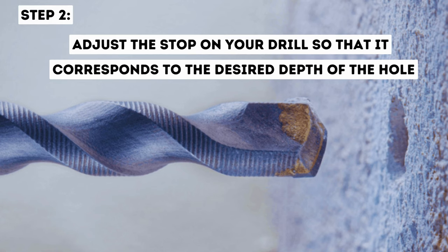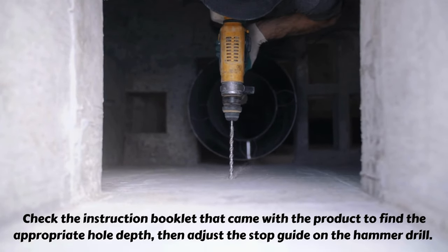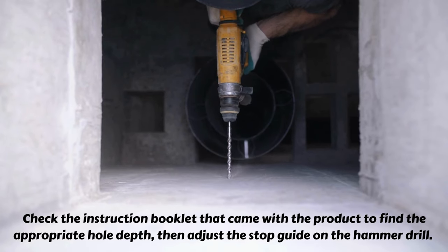Step 2: Adjust the stop on your drill so that it corresponds to the desired depth of the hole. Check the instruction booklet that came with the product to find the appropriate hole depth, then adjust the stop guide on the hammer drill.